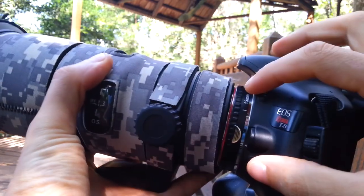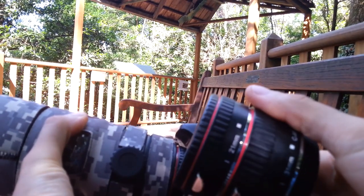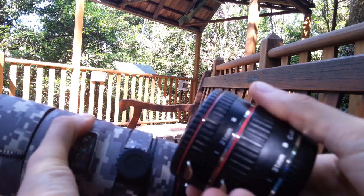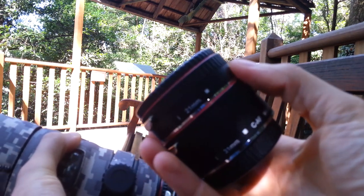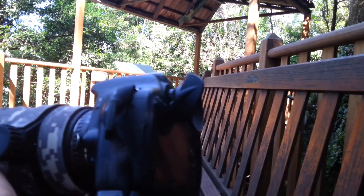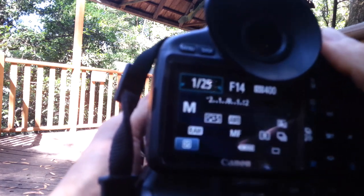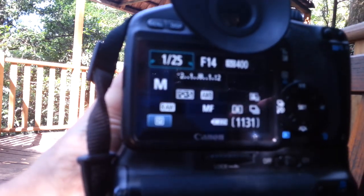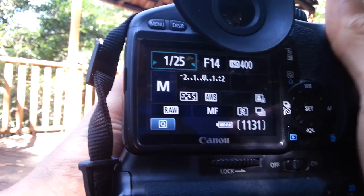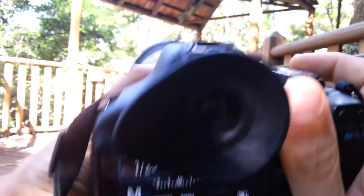Right now I've got the 13mm extension tube. Right here we've got the other ones, which are 21 and 31 — we may use those later, we'll see. Alright, let's turn the camera on. So right now I've got it in full manual mode.